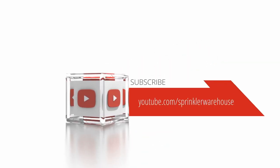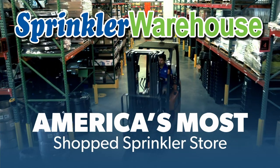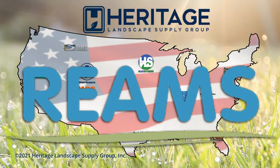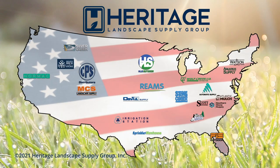Subscribe to our YouTube channel for helpful tips, tutorials, and general sprinkler instruction. Sprinkler Warehouse — America's most shopped sprinkler store. Get everything you need for that next landscape project from Sprinkler Warehouse, a proud member of the Heritage Landscape Supply Group. Your success is our heritage.